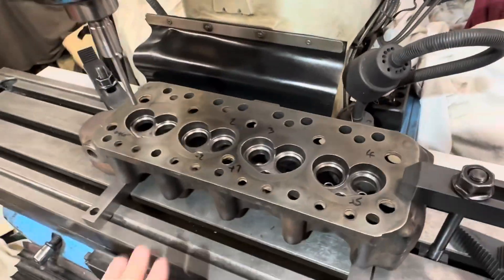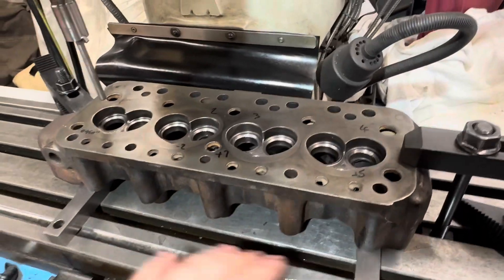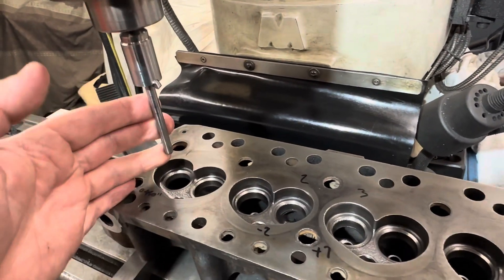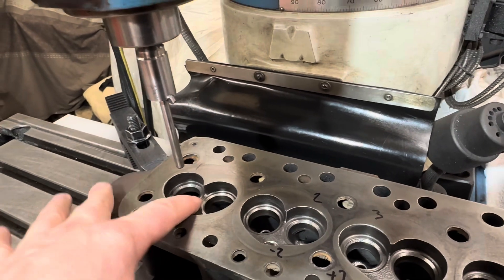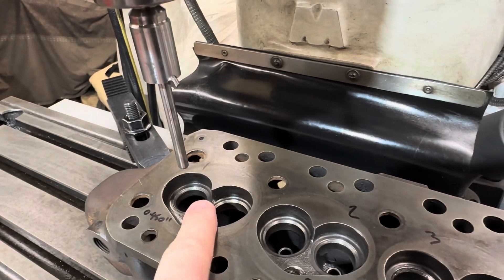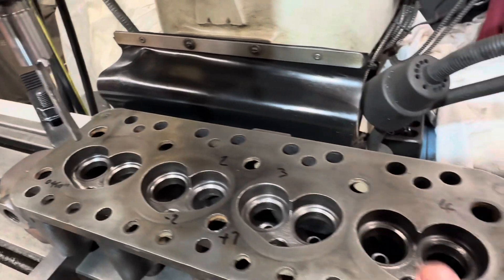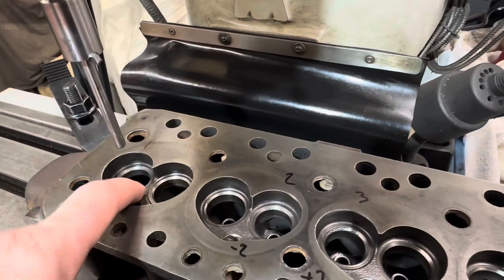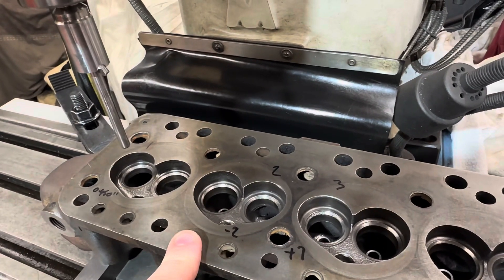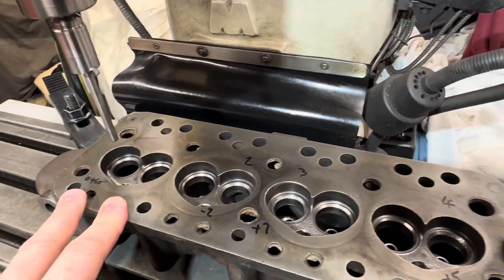Cylinder head is set up on the milling machine. What we've got here is basically the casting bolted down to the machine. I've also set up a piloted cutter to do the majority of the stock removal for cutting out the insert recess. I've already set the machine up and centred on holes one, two, three and four. What we're now going to do is rough cut the insert seat recess out to about 30,000 from the finish size, and then we'll use the boring head to finish it off.